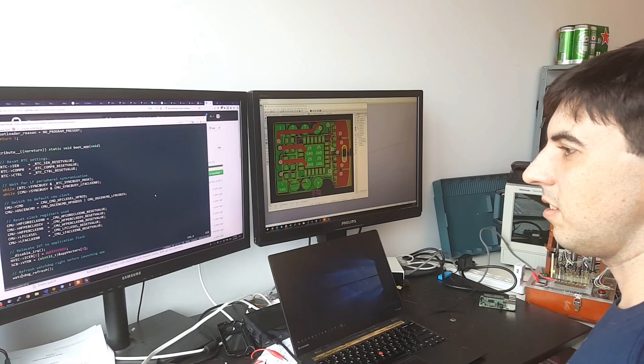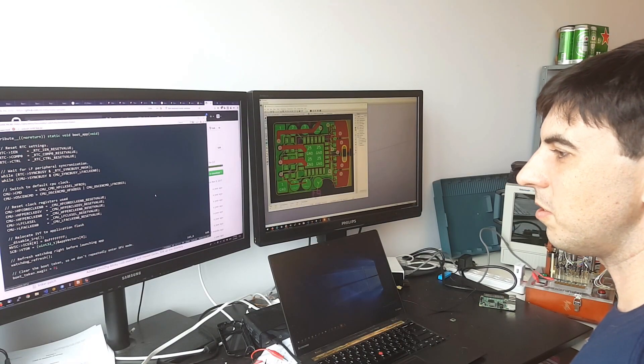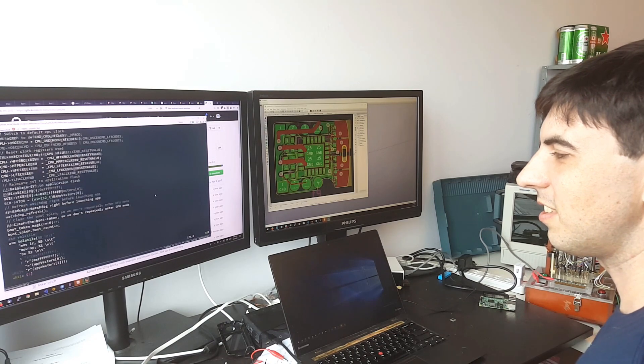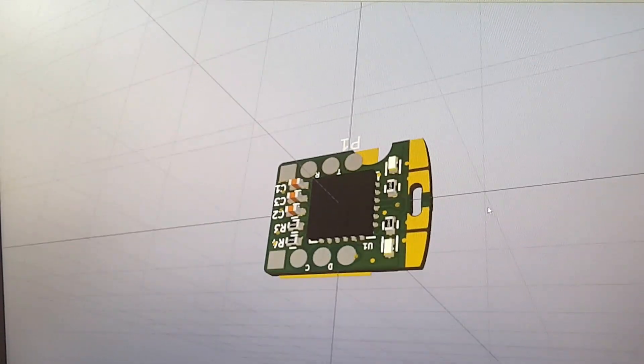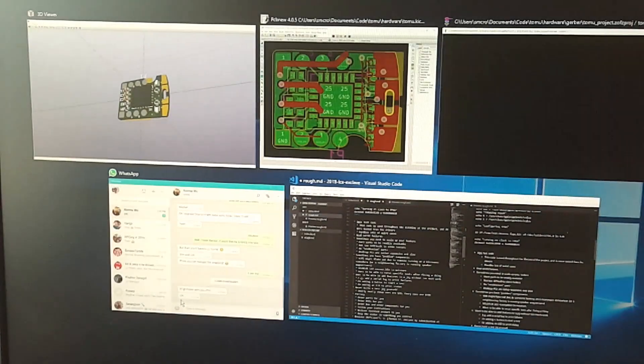Tomu is open. We provide you with all of the source code for both the hardware and the software, along with the reference manual and data sheet for the main CPU. Everything is available for you to inspect and learn from.